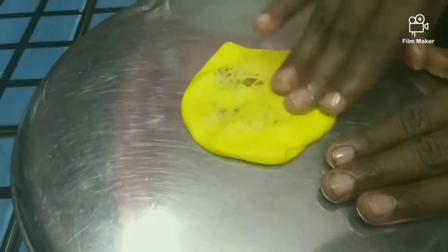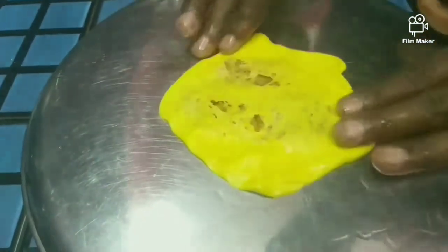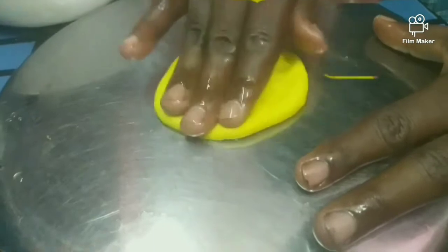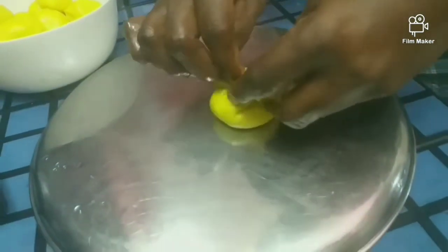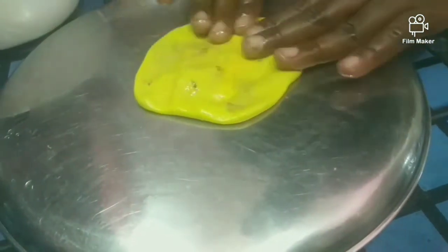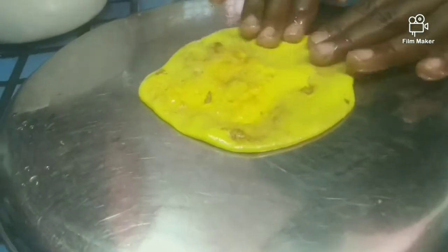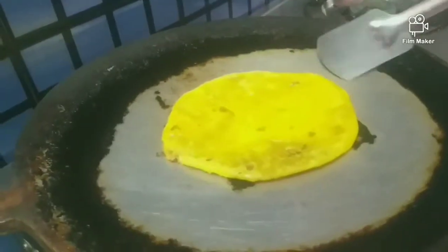I'm going to put it in a little bit. Let's put it in the bowl.